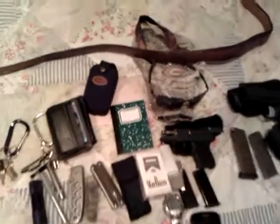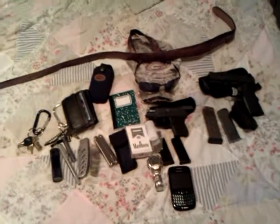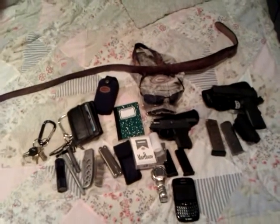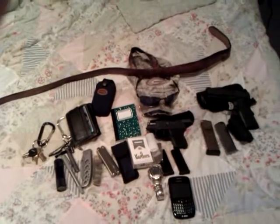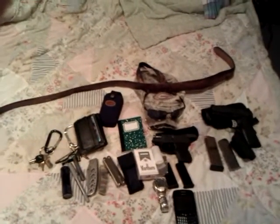I believe that's it — there is my everyday carry. I hope y'all like it. If you can, subscribe. If there's anything I need to improve on with my video techniques, or something I'm doing wrong with my everyday carry, let me know. I look forward to your comments, and I thank you. I'm out.